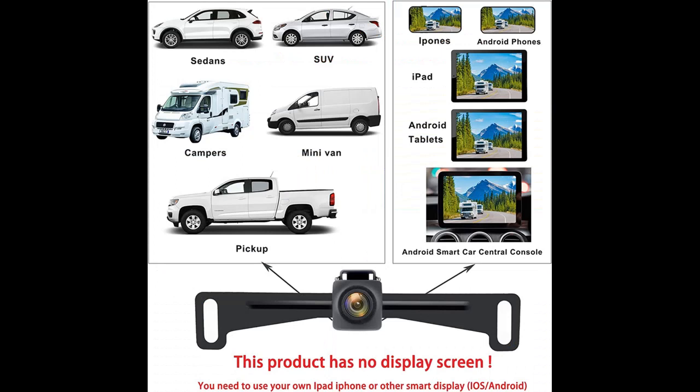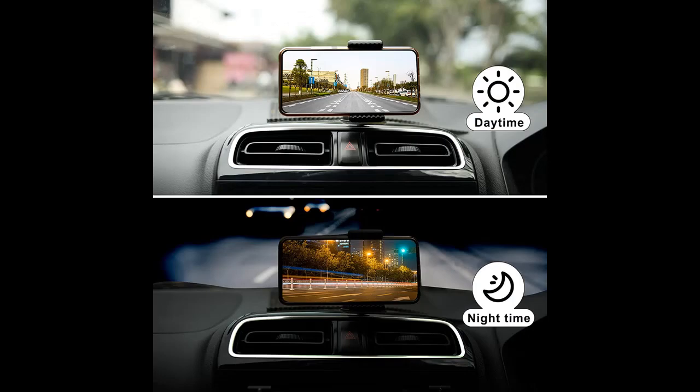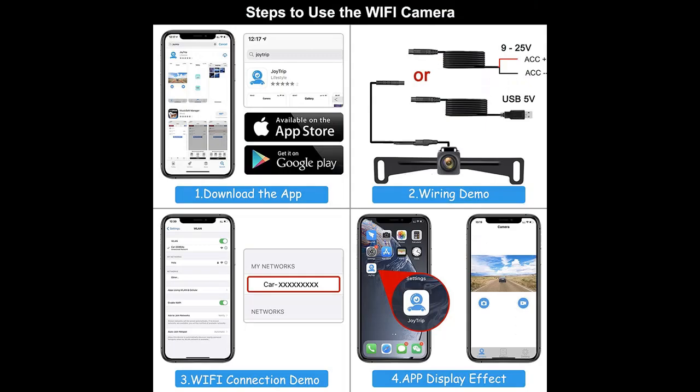No delay and no interference. This is a 5G Wi-Fi Backup Camera with an upgraded wireless module and image processor chip, providing more stable signal transmission and no image freeze. It features 1280x720p resolution, 160-degree viewing angle, and IP68 waterproofing.